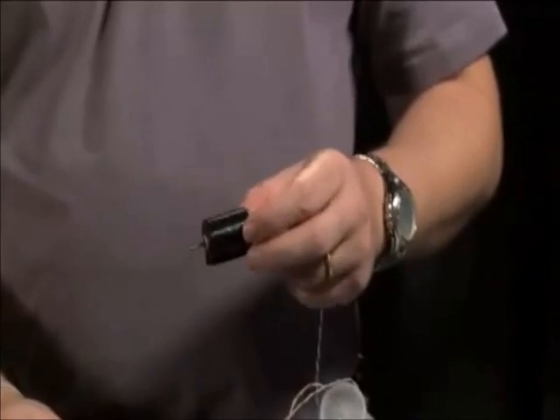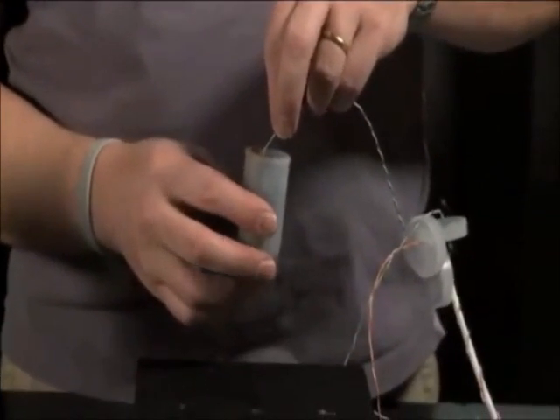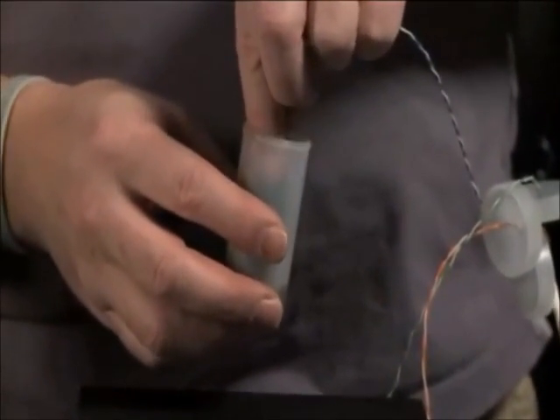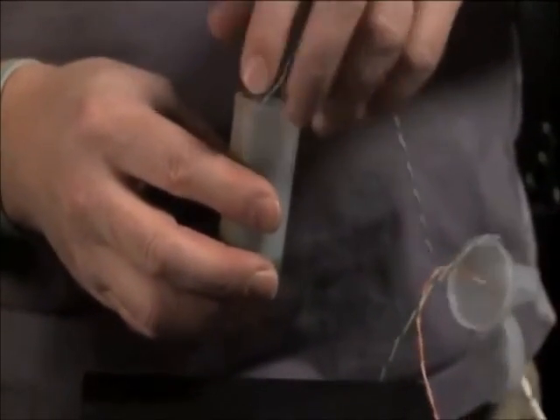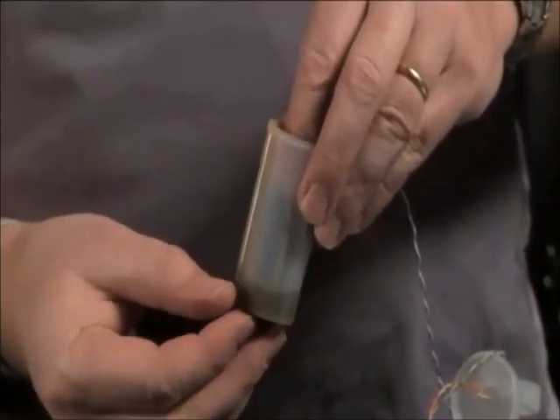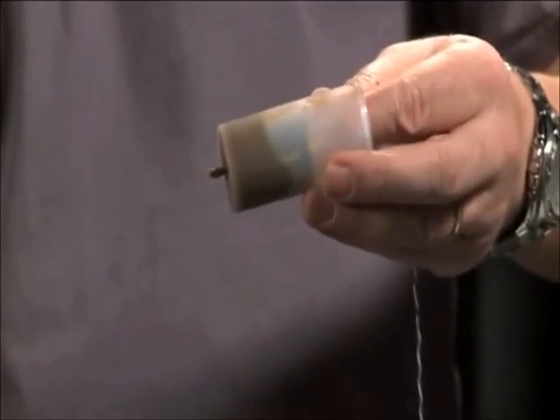Now we'll take one of our motors and lower it into the container. The idea is to guide the motor so that it comes out the hole we drilled in the bottom. Once we get the motor in, go ahead and lightly press it and it will actually push the tape off, and you'll end up with your motor coming through the bottom of the container.